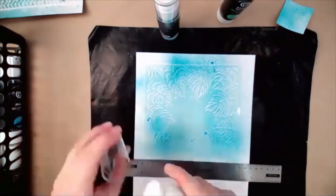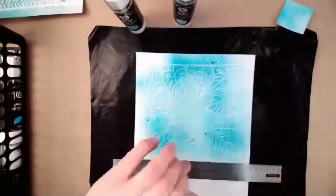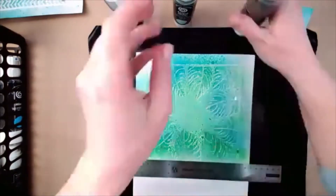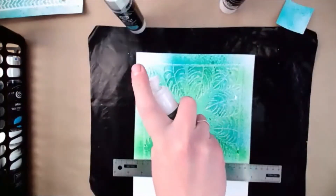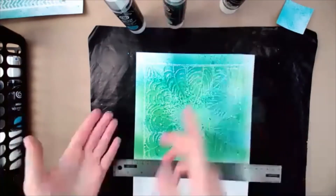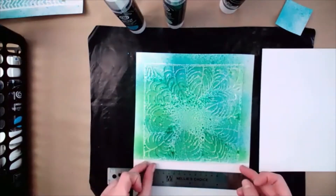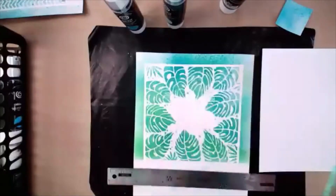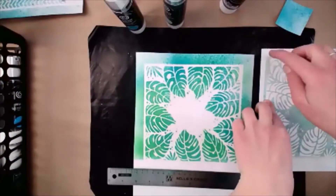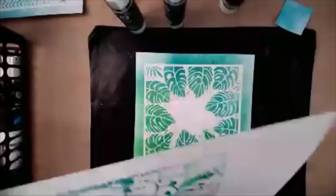I'm going to mist it with my Bermuda Bay turquoise first. If you remember the technique we shared with the pixie powders using the stencil, we're going to do a double use from this - just adding that little gold shimmer. You can dry with a heat tool in between each of these if you wanted, but your stencil might go flying. Then just like with the pixie powders, I'm going to scoop that up. There's one background - that looks so cool! Then I'm just going to smoosh it onto my cardstock. You get a couple different backgrounds from one go at it.